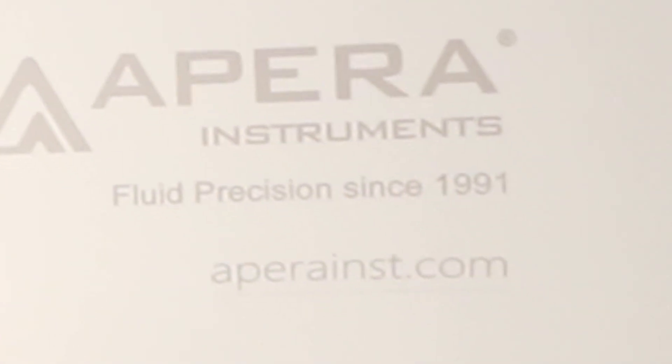I had done a good amount of research on this before I talked to Nicole. Apera has been basically top of the line since 1991 — it says right there: 'fluid precision since 1991.' They've been killing the game forever. I haven't come across a single growing YouTube channel that I watch that doesn't use Apera instruments. Every single person I see grow hydroponically uses this company. And now I also get to use this company and I'm super excited about it.